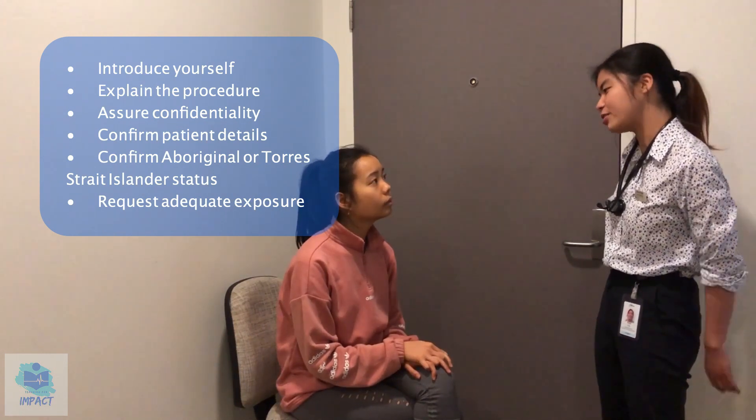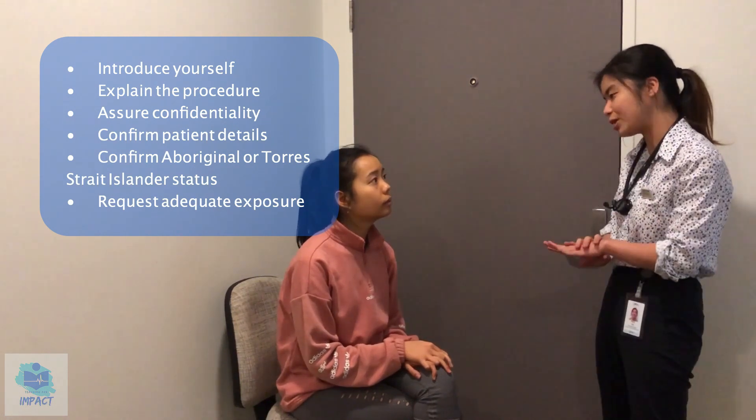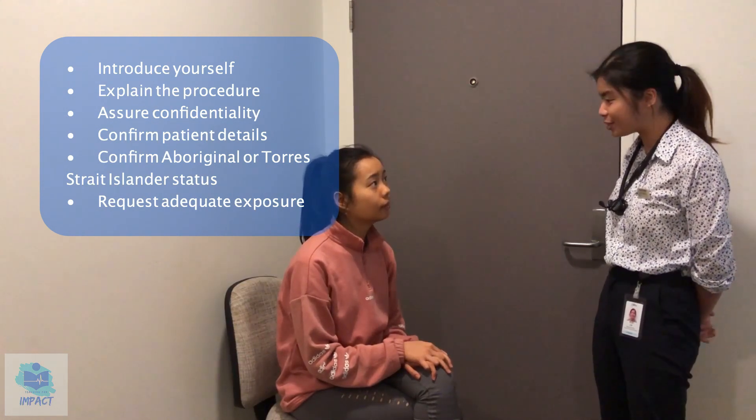For this examination I'll just be having a look and a feel on your neck as well as your hands, and everything that we discuss today will be kept confidential between you, me, and the treating team. Is that okay with you?